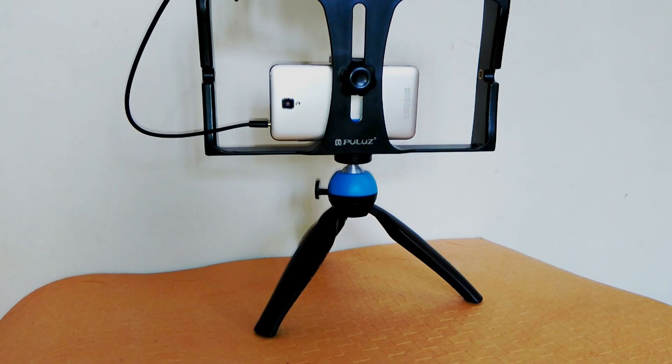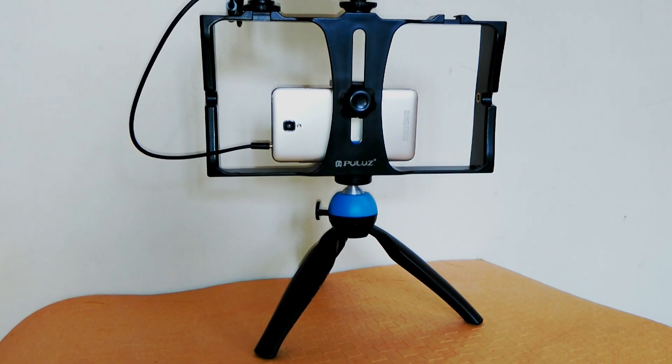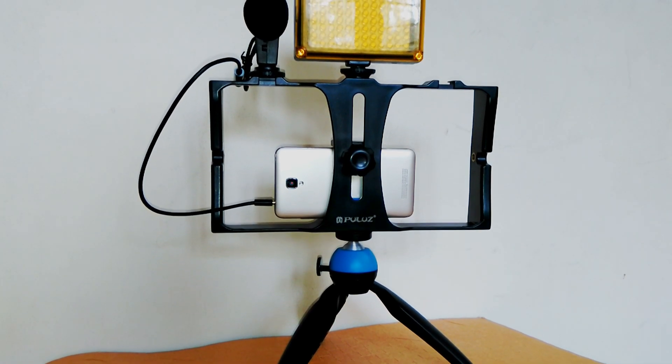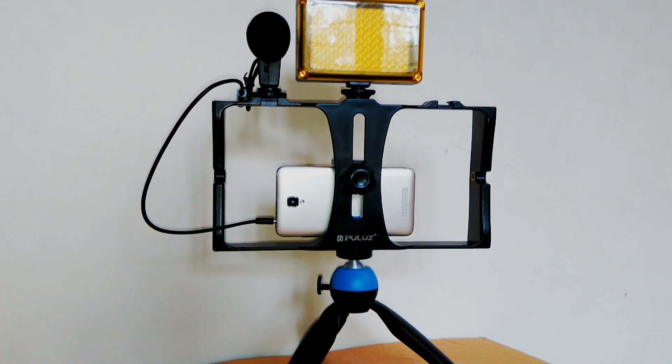Hey guys, welcome to Weeds4U. I am back with another gadget. This is very helpful if you are looking to shoot professional video. This will let you record videos like a pro.